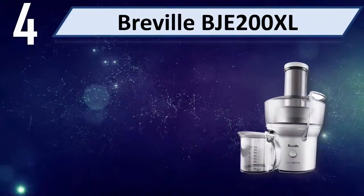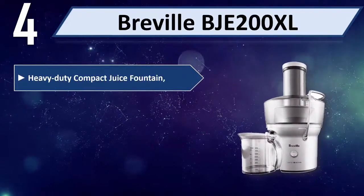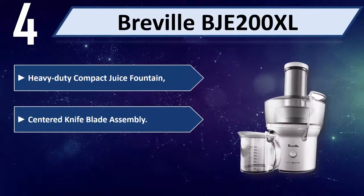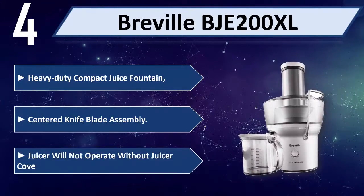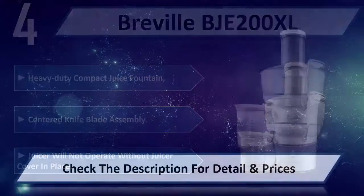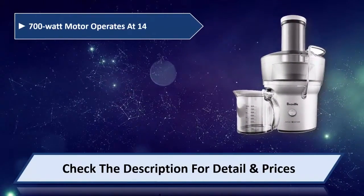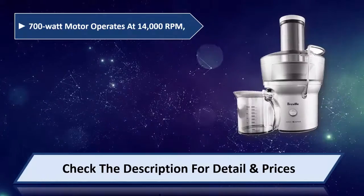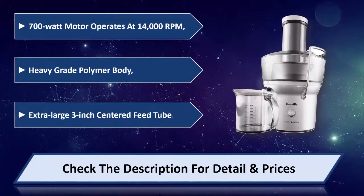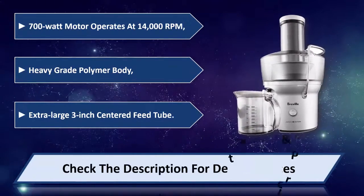Number four: Breville BJE200XL. Heavy-duty compact juice fountain, centered knife blade assembly. Juicer will not operate without juicer cover in place. 700 watt motor operates at 14,000 RPM, heavy-grade polymer body, extra-large 3-inch centered feed tube. Please check the description for detail and price.